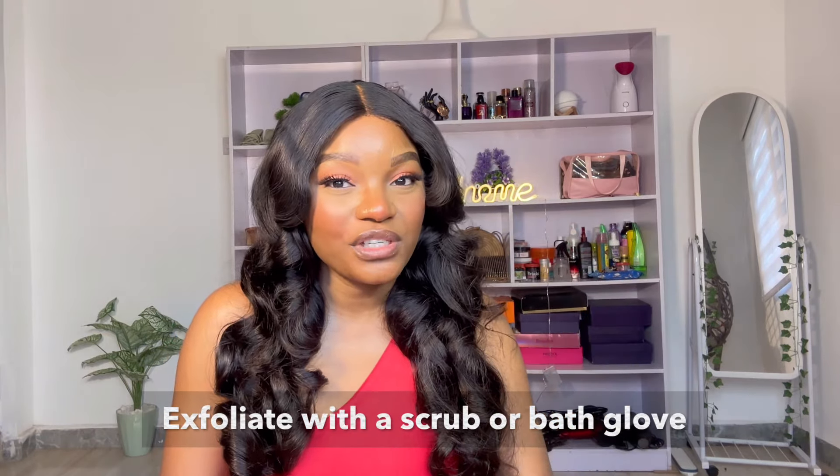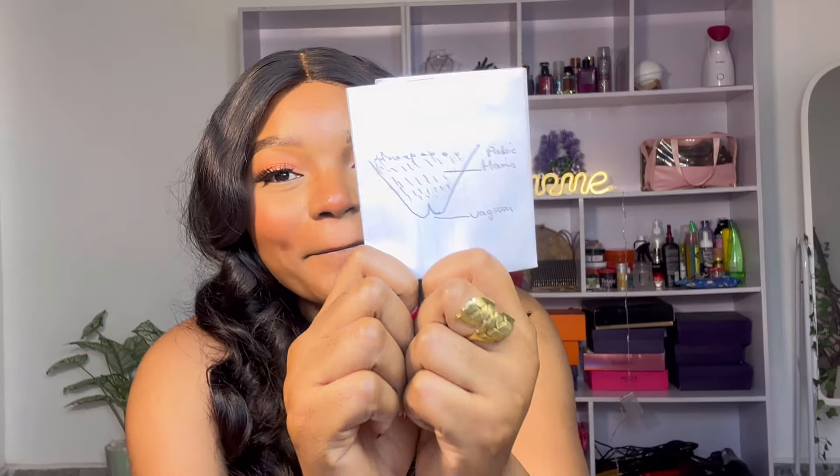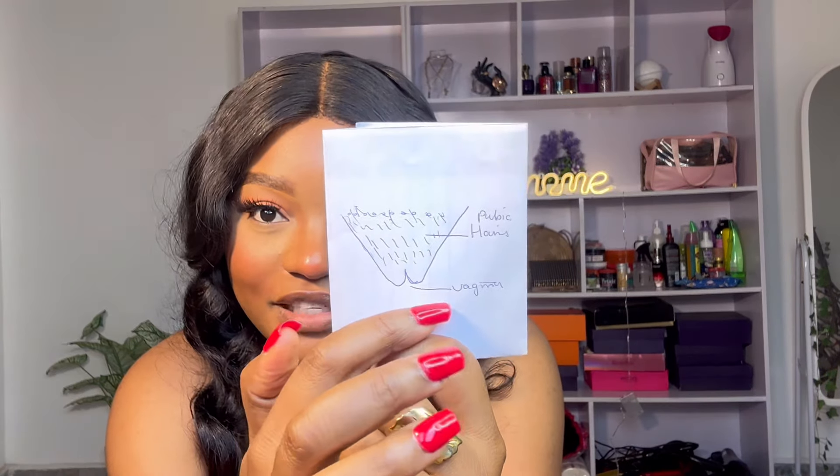Before you shave, make sure you are exfoliating your Miss V. Don't just enter the bathroom and start using a shaving stick — take your scrub and gently exfoliate the area first. I have a diagram here I drew earlier showing the pubic hairs and the vagina. When you exfoliate, you remove the dead skin cells on that area. Dead skin cells on top of your vagina can lead to infection, so exfoliating before shaving is very important.